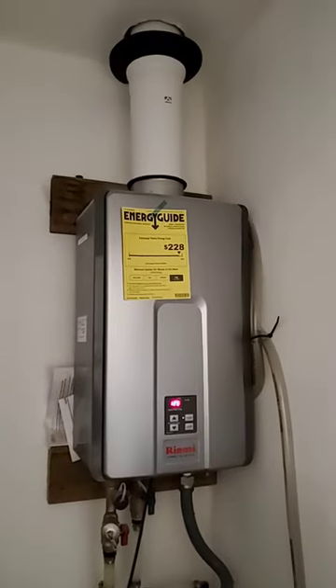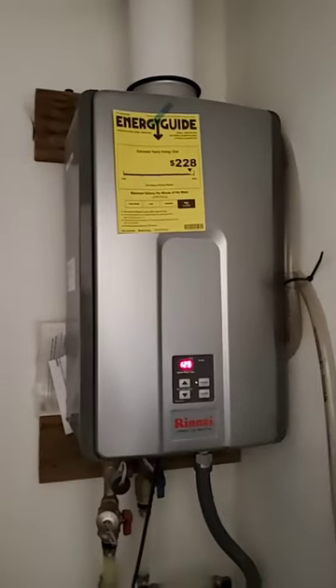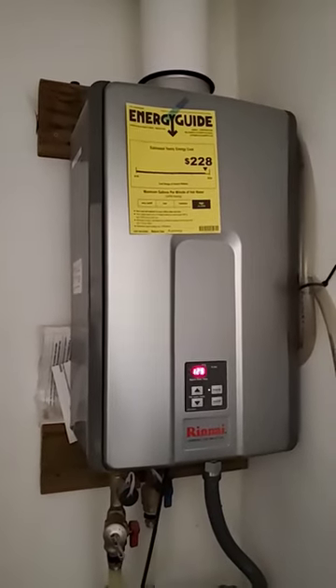So you're running a tankless water heater at home — they are awesome. One thing to think about: when the power goes out, you've got no reserve of hot water.